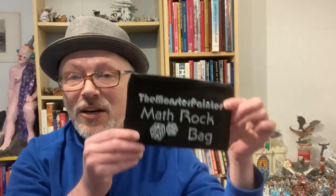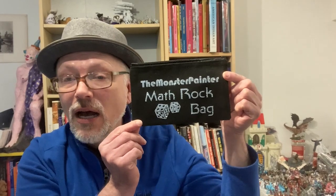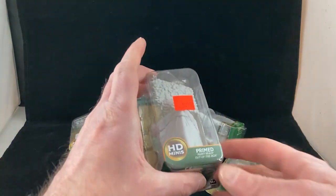Hello and welcome to the Monster Painter. This week I take on a bunch of Wizkid blister packs of dungeon stuff — fun things to fill out your dungeon terrain. Watch till the end of the video for your last chance to enter to win a fabulous piece of Monster Painter swag. Who doesn't want their very own Monster Painter math rock bag?